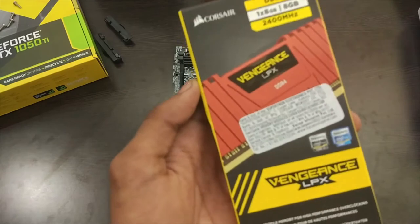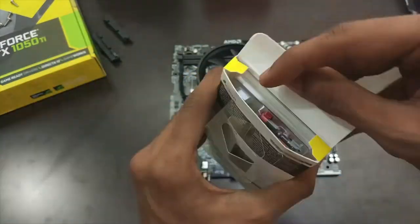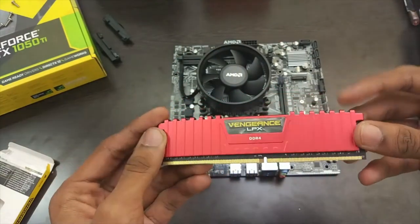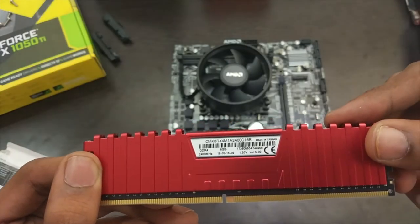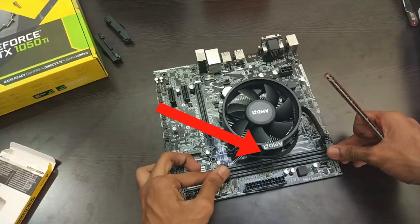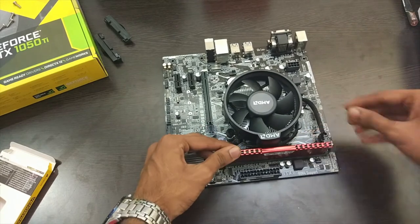For the RAM, we went for the Corsair Vengeance 8GB DDR4 which is 2400MHz. You can also go for two 4GB RAM sticks which will result in better performance due to dual channeling. Remember, I told you to insert the CPU cooler the opposite way — because if you insert it facing this way, you cannot insert two RAMs as the cooler is going to block one of the RAM slots.